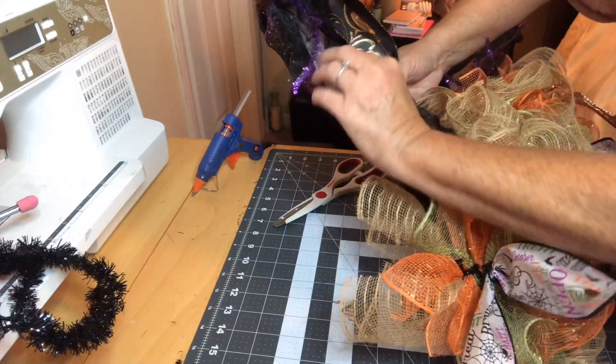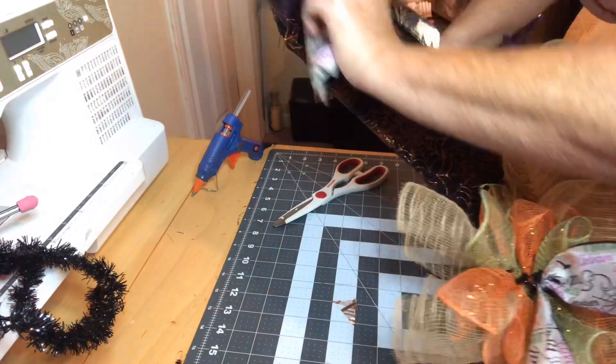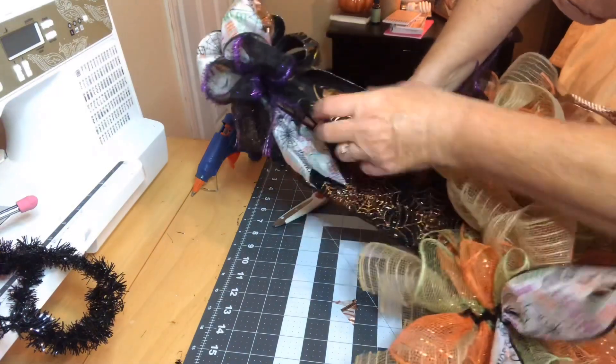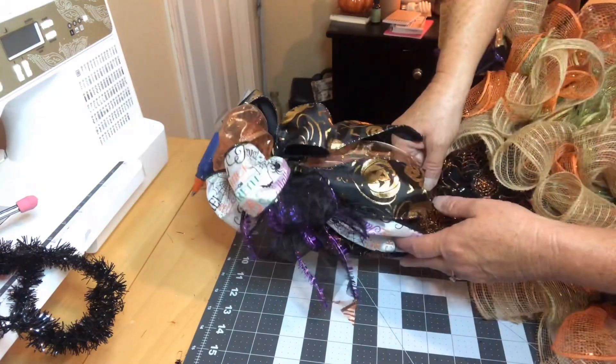I've gone ahead and attached the deco mesh. I've also attached some ribbons at the bottom, and then I made a bow for the top, and I'm going to display it for you in just a second.